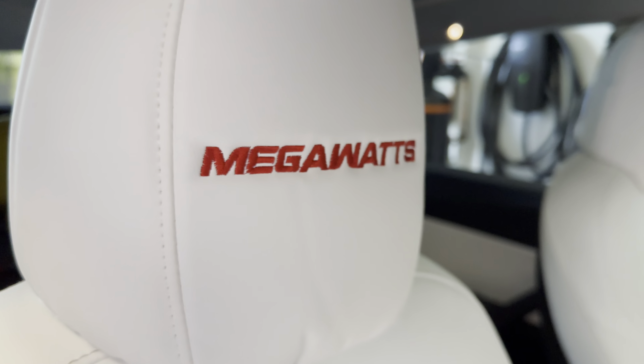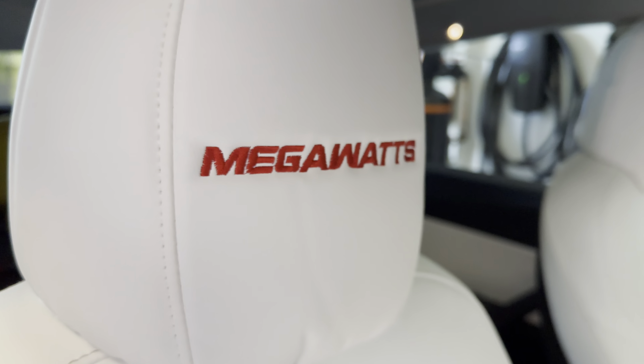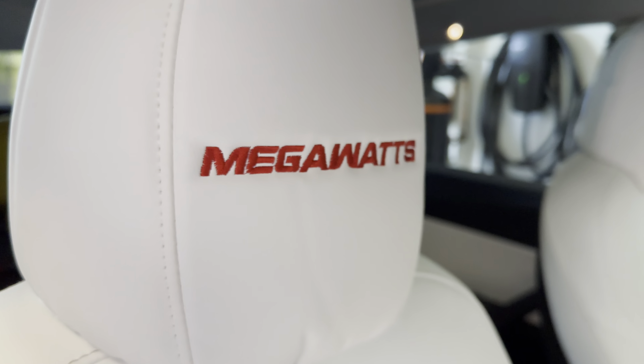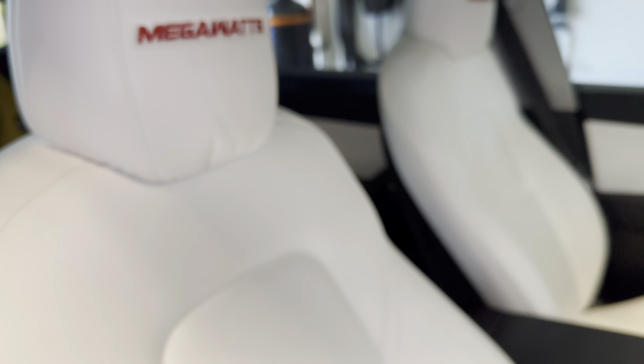From the exterior, we got a couple of items from PimpMyEV as well. These carbon fiber mirror covers are high gloss — they also sell matte. After almost a year, a couple of rocks hit it but it protected the mirror cover from cracking, though it did eat through the clear coat. Same thing with the fender camera cover, also from PimpMyEV in gloss finish.